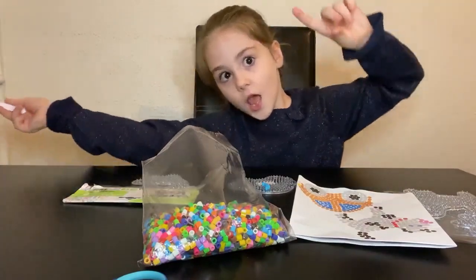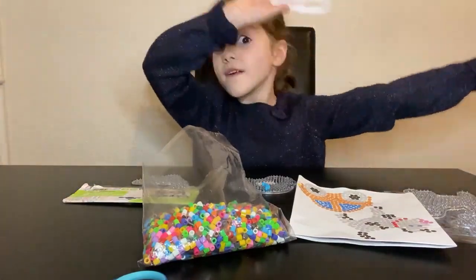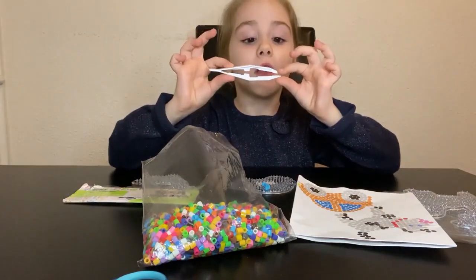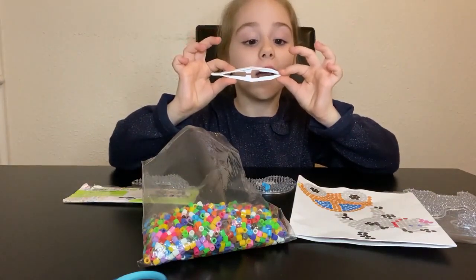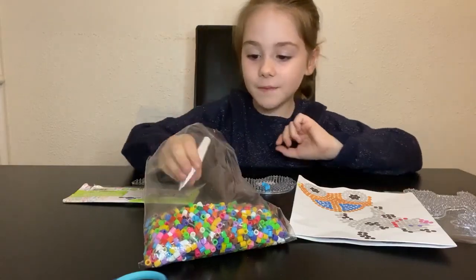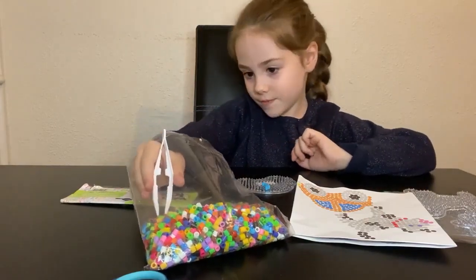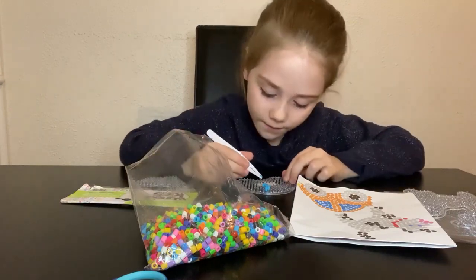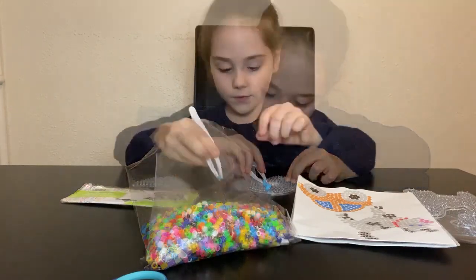Comment down below which one you want so I can give it to you guys. In a very good video I'm gonna give you a shoutout, and I'm gonna give you a t-shirt because I'm making my new shirt.